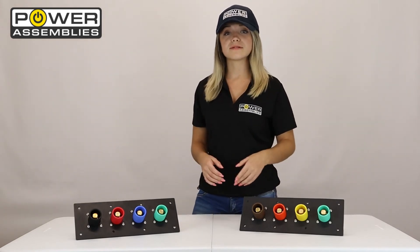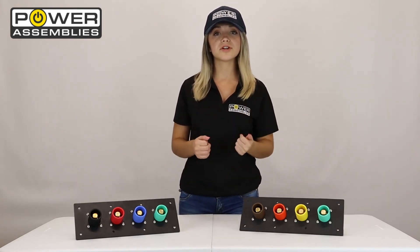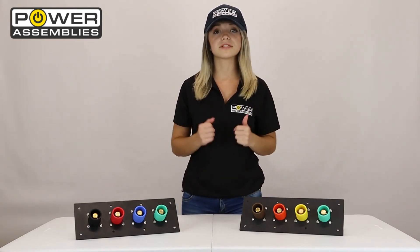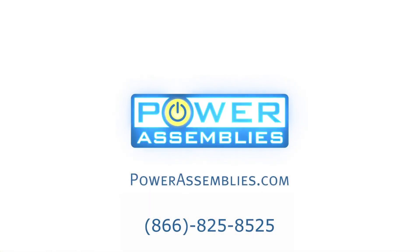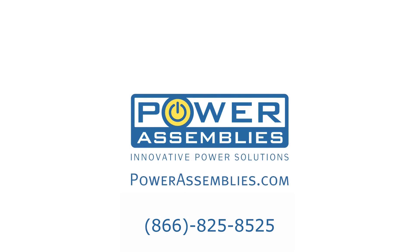Click the link in our description to find a Power Assemblies distributor near you and order your cam panels today. For more information, call us at 866-825-8525 or visit us at PowerAssemblies.com.